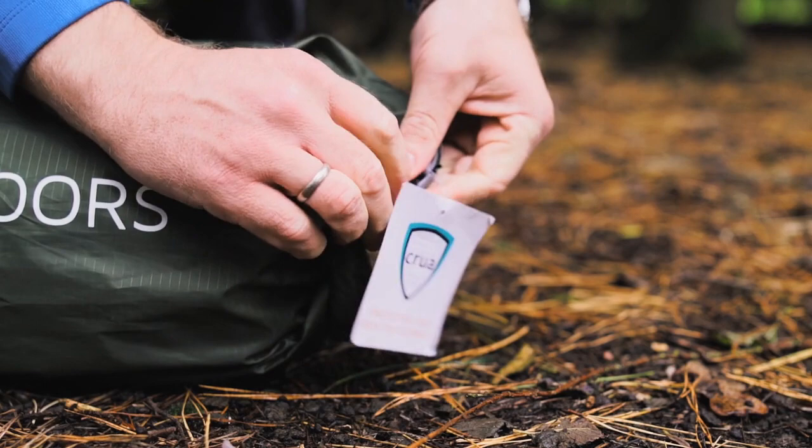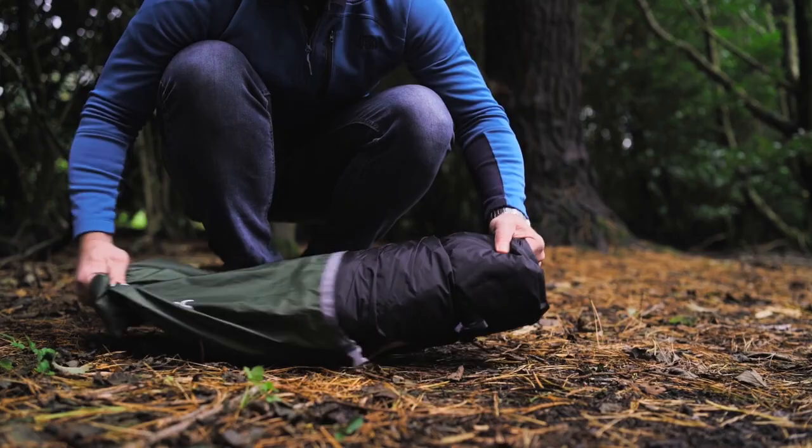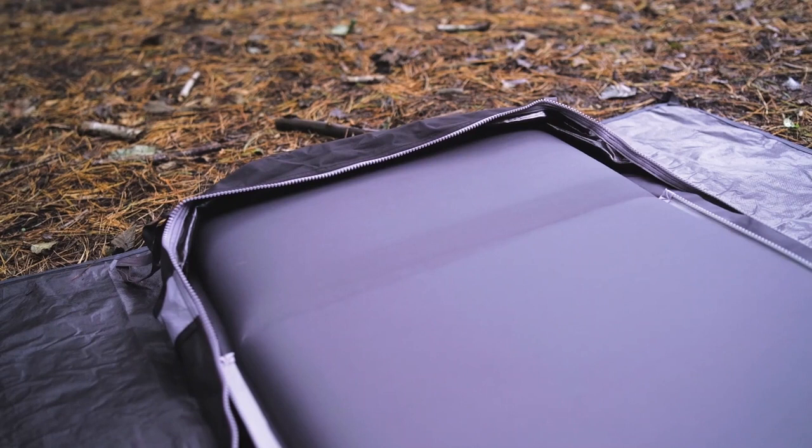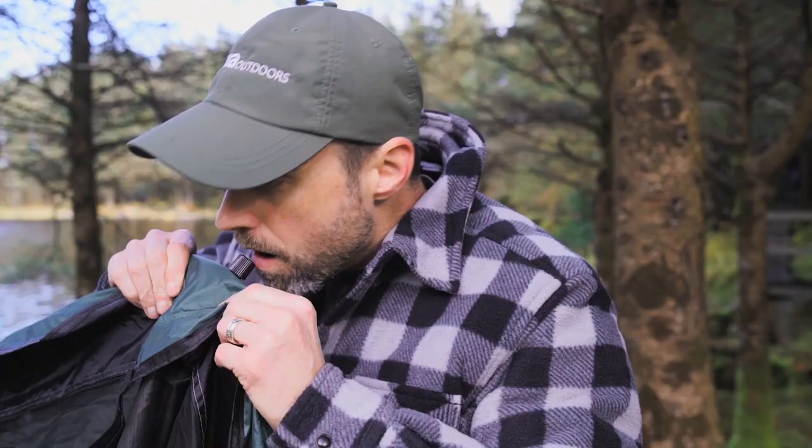After you take all the contents out of the stuff sack, the first step is to set up the footprint. Simply peg it down in the four corners and that keeps it nice and taut. Next, roll out your insulated mattress and open the valve so it starts inflating. If you prefer that to be more firm, you can easily add air manually.